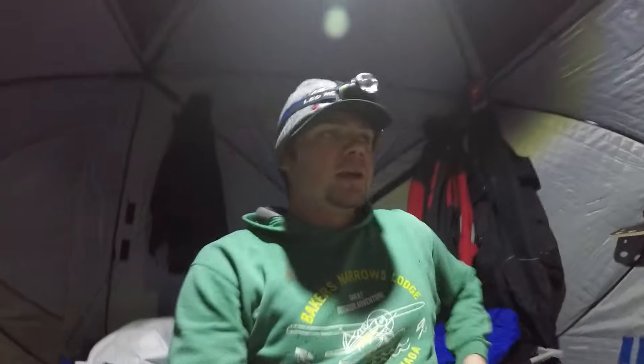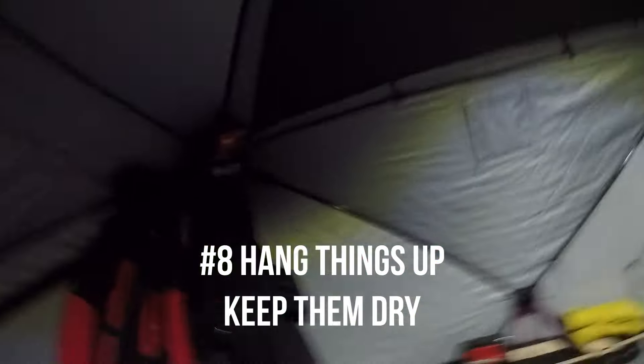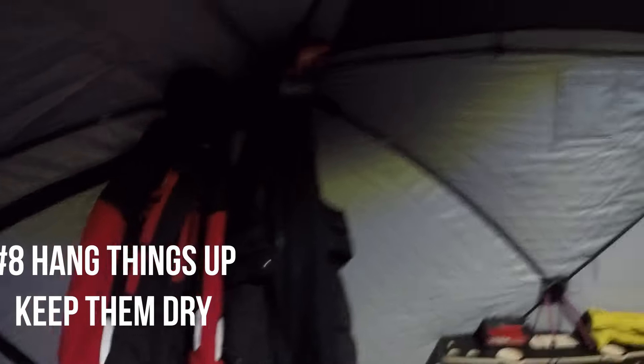Tip number eight: always hang up all your stuff — hang up your jackets, keep your gloves up high. Keep everything up in the warmer air. Heat rises, so you always want to keep your gear in the warmest, driest areas you can. There's nothing like waking up and putting on frozen ski pants — it's a horrible feeling. Keep your stuff up and keep it dry.